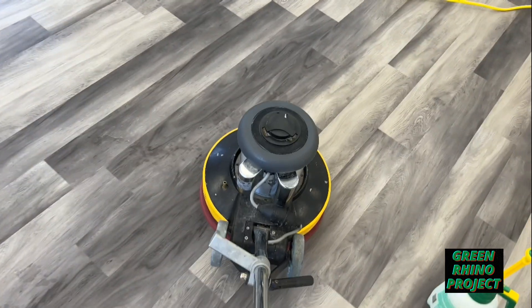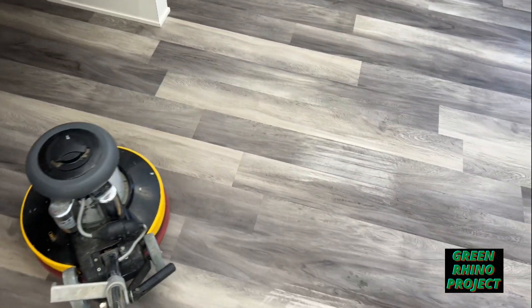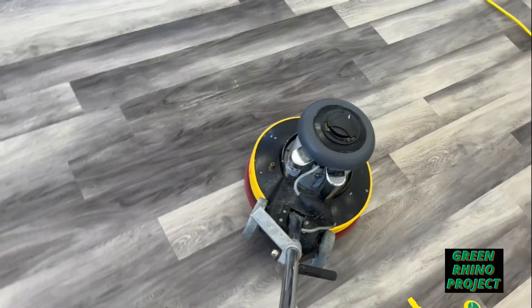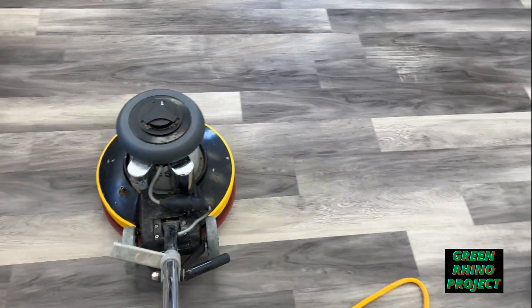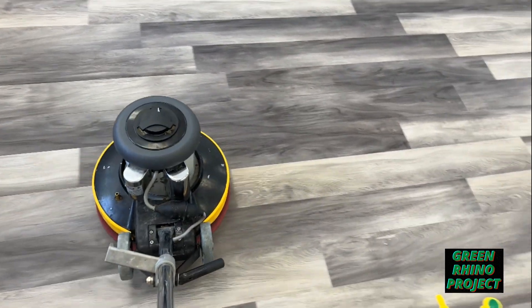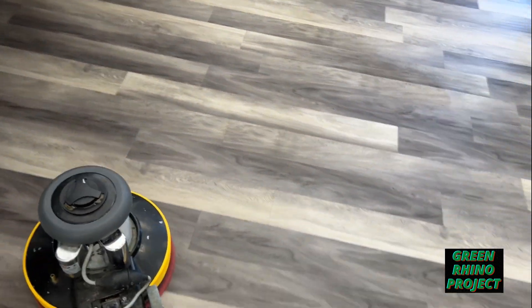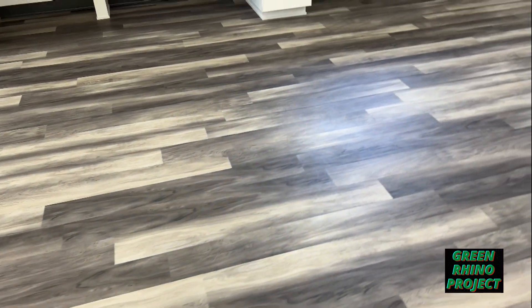Just rubbing with the red pad. The red pad is a brighter scrub than the white pad — the white pad is the finest, and the red pad gets a little better scrub. It's not going to damage the texture of the finish. If this didn't get all the adhesive off, she's going to do the final clean of that. Looks good.